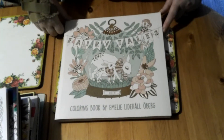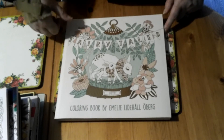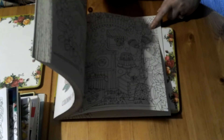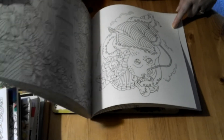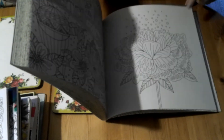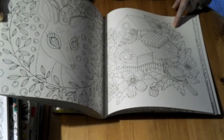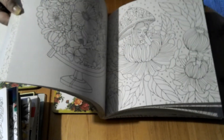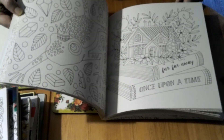Next I have Fairy Tales by Emily Lindenhall Oberg. I've seen quite a lot of people do work in this book and thought it looked lovely when colored, but when it's not colored I'm not really sure how I feel about it. I bought it because I thought I liked it and now I'm not really sure. I haven't actually colored anything in this book. It is double-sided and the paper quality is quite good, just not sure if the pictures are my taste.